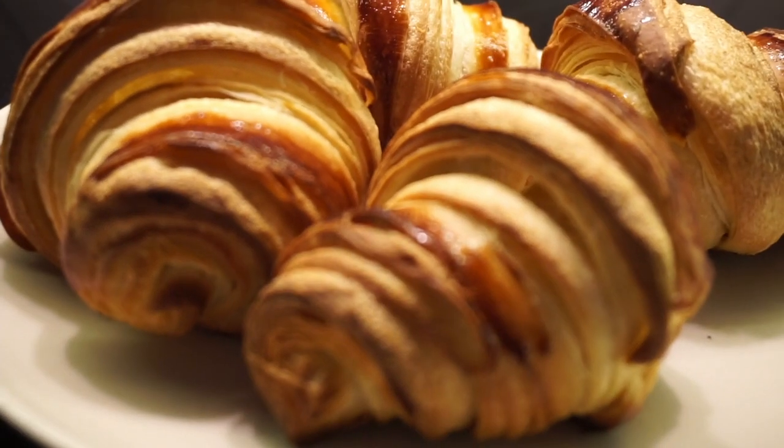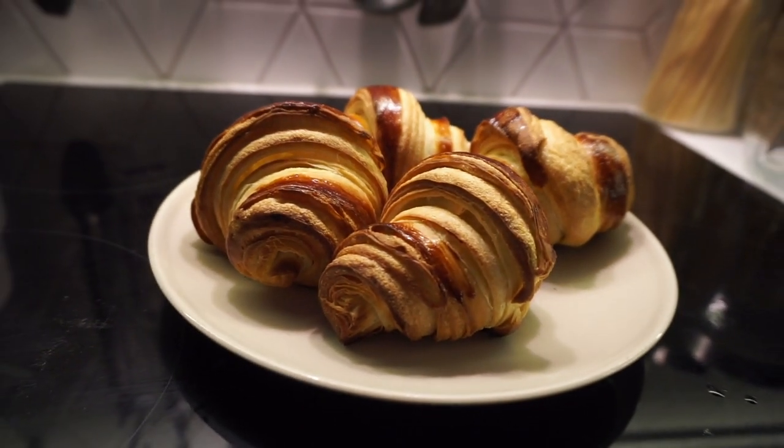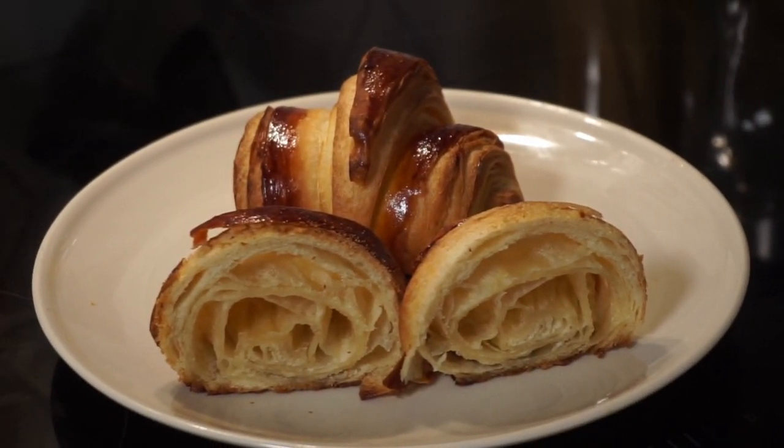If you still want to go through all that work and make croissants, I highly recommend watching Joshua's videos — his instructions are very clear and I rate him highly. Finally, if you want to see me create other popular recipes you've seen online, leave a comment below, and I'll see you next time.